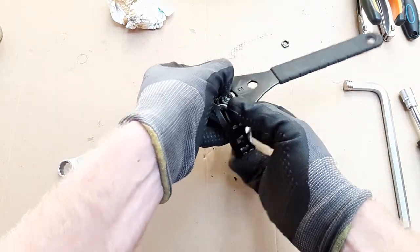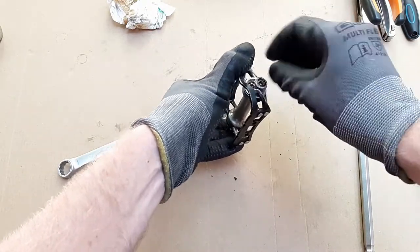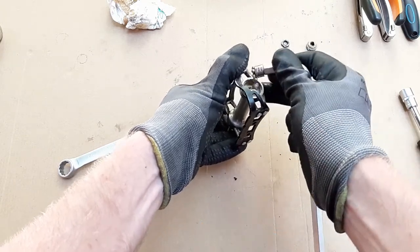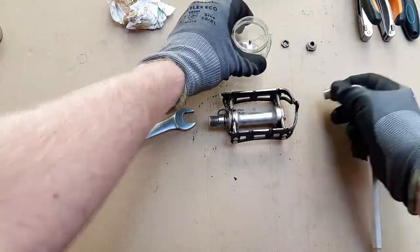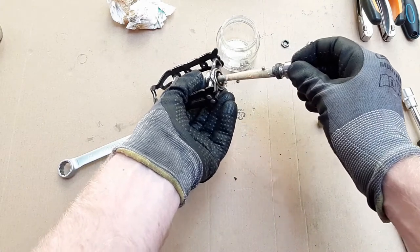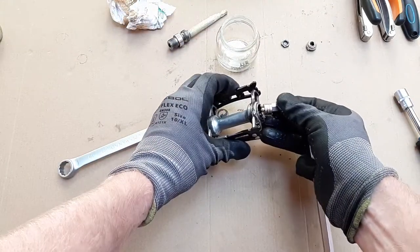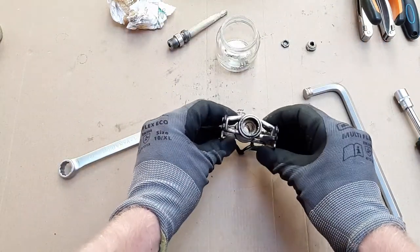Before the cone is completely undone, stop — otherwise you will lose the ball bearings. Hold the axle and pedal body together in one hand and carefully unscrew the cone fully. Now remove the loose ball bearings. I'm using a strong magnet, and as you can see the magnet is attracted to the pedal axle, which indicates a ferrous metal — in this case steel — rather than titanium used in the near identical Super Record version of these pedals. Now carefully flip the pedal over and remove the spindle, making sure not to lose any ball bearings. And that's it — the rest of the pedal doesn't come apart.